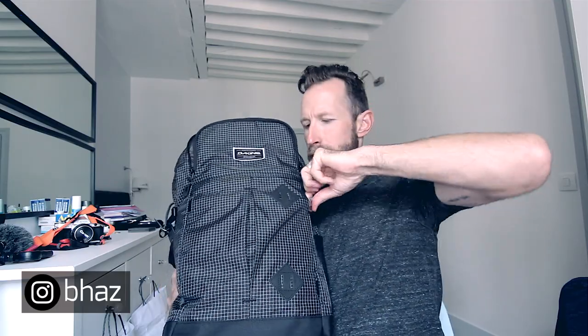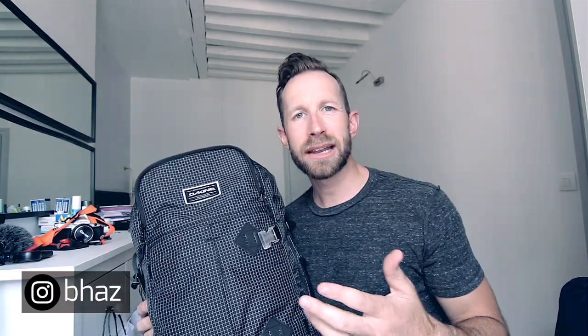Behind here are straps that pull out. Because Dakine is kind of like a ski, sports, snowboard brand, this strap here — you could put your skateboard here, not a surfboard, that's crazy — or anything else like a jacket. And this comes across and clicks closed. That's the front pocket.